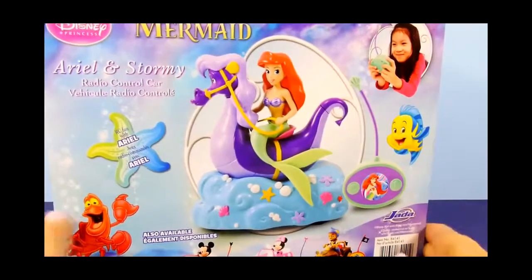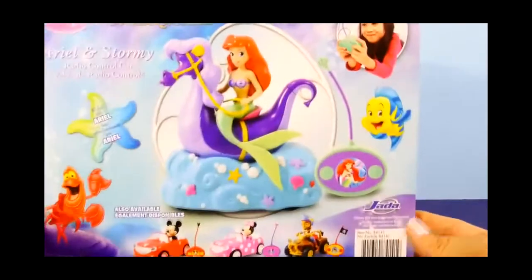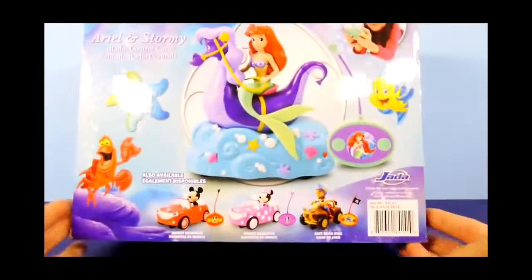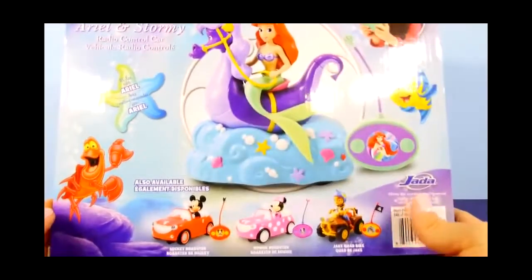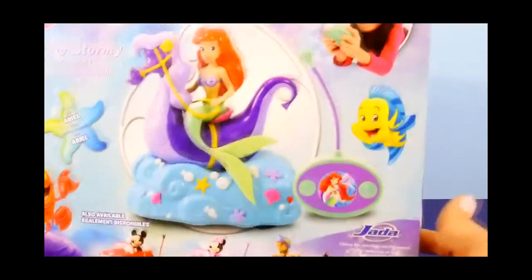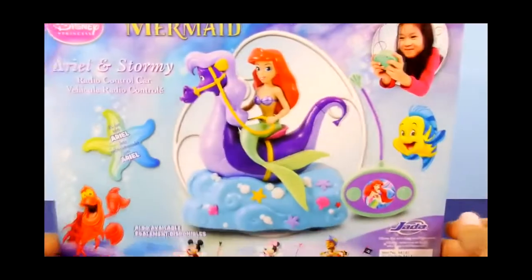So before we take it out of the box, I want to show you a couple of things. This is what our remote control car looks like. You see Ariel riding on Stormy, but there's also a couple of other little versions of this — there's a Mickey Mouse, a Minnie Mouse, and a Jake on a quad bike. So let's open it up.